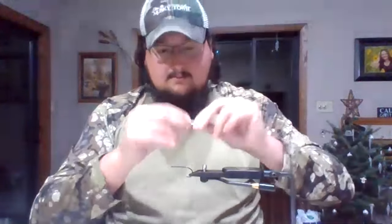Justin starts with the hook — his favorite for this pattern is the Partridge Attitude Extra 4/0. A good substitute would be the Gamakatsu 5/0. The platform is a 40-millimeter big game articulated shank, which is roughly an inch and a half. The platform itself ends up being about two and a half to three inches long, and the whole fly ends up being right about eight inches.